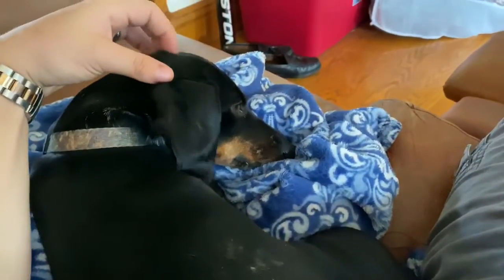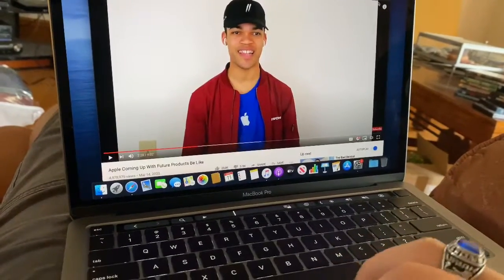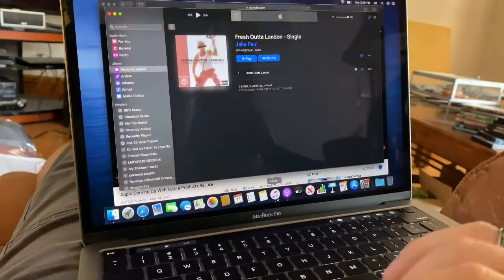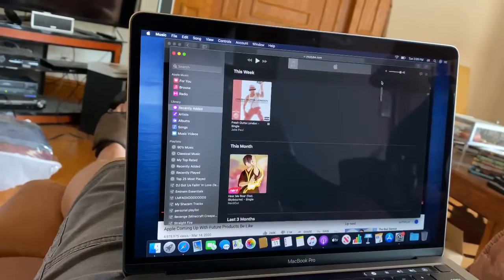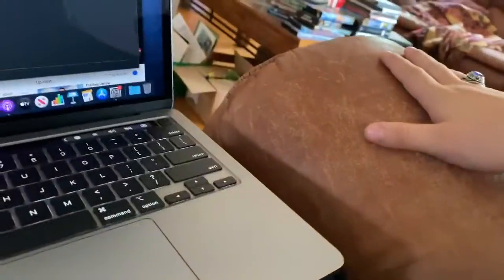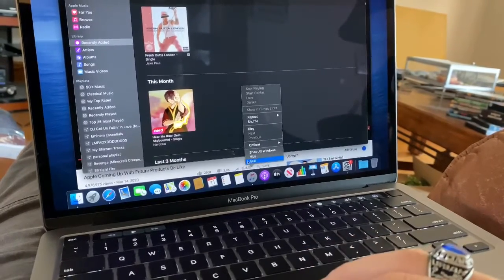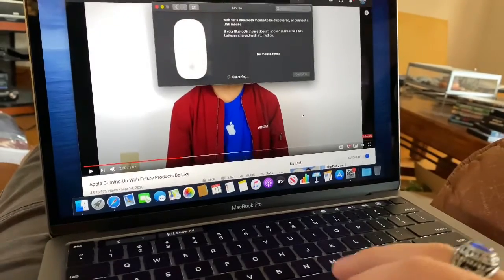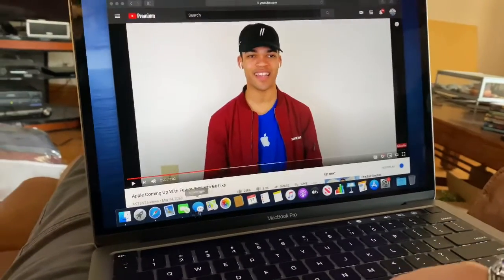I just got the Mac set up. I'm chilling here with my dog right now and we're watching some YouTube. Let me tell you something about the performance on this thing — like I said, I've never personally used a Mac before, so I'm still trying to get used to everything. Everything works through your Apple account, and I have all my songs on here. The Apple mouse does work — I don't have it with me right now but it does work. So far it's pretty good.